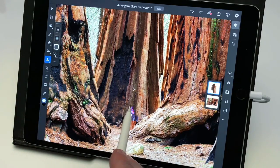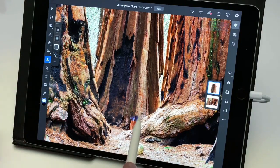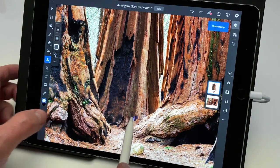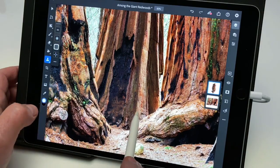So I'll sample again in a few other areas and continue to cover the person up. I'll come down here and carefully retouch near the edge of this other tree root in the foreground. I'll press on the touch shortcut again to sample from another area and come in and cover that up. There we go, that's looking a little bit better now.